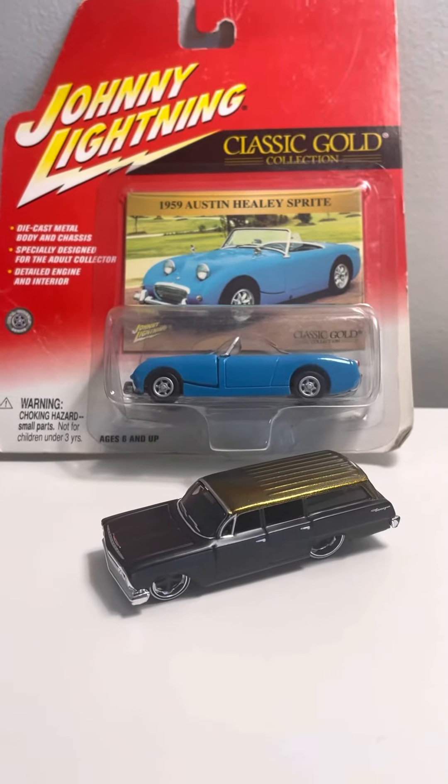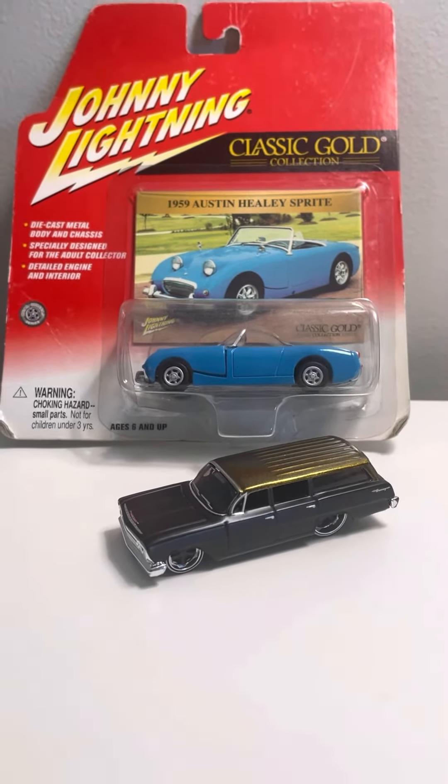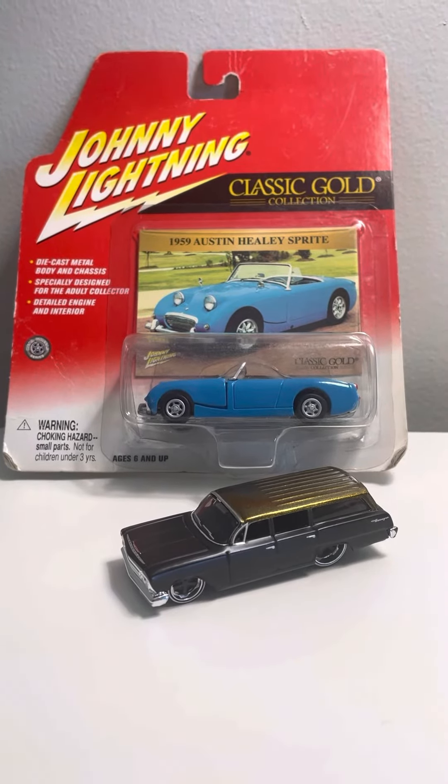Both great models. They're both old school, both from the 1900s. Anyone who likes these type of models, I would recommend these models to them for their collection.